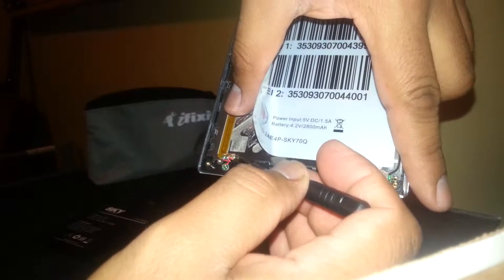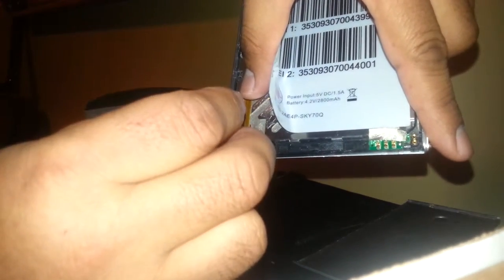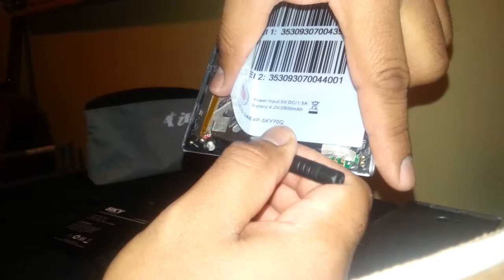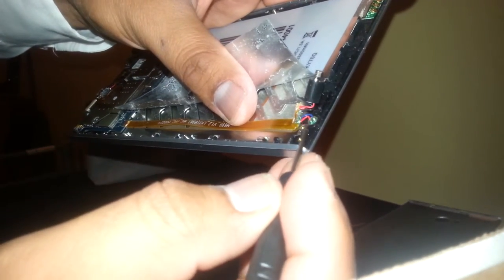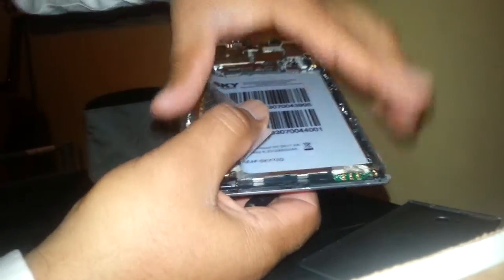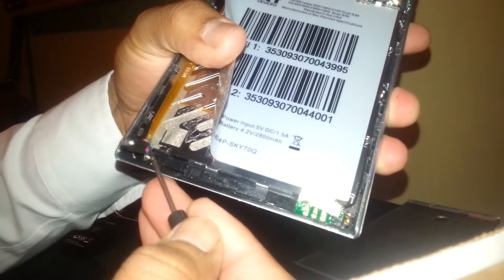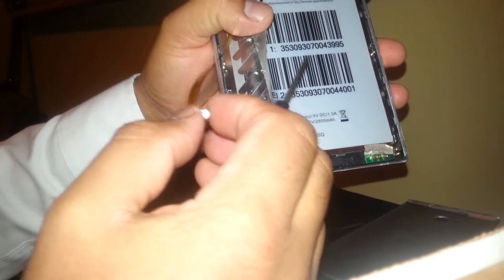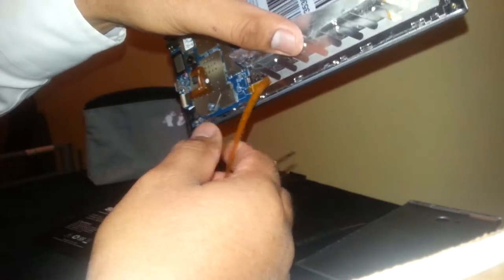Put your flat-end screwdriver on the bottom of the module and try to lift it. Make sure not to force anything with the microphone — try getting under it, pull this little by little. There you go — the microphone is out. Now we are going to lift this flex cable.